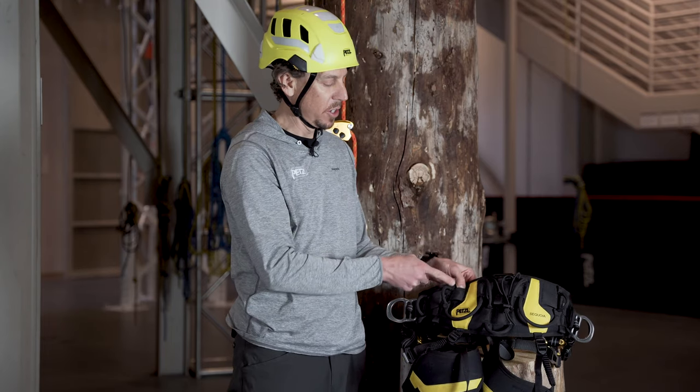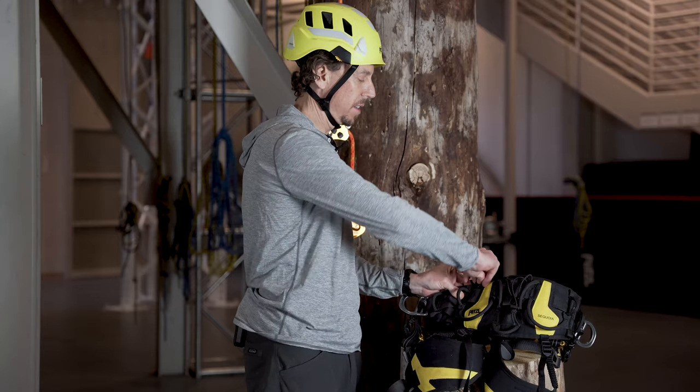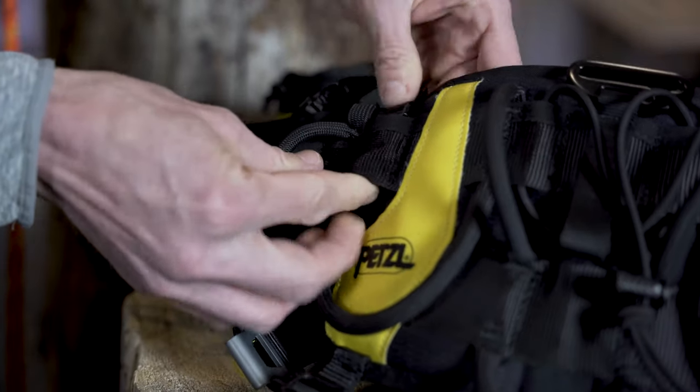Locate the carry tool slot just above the Petzl logo on the rear of the Sequoia harness, and pass the knee ascent's rear harness attachment buckle through the slot and clip it back to itself.